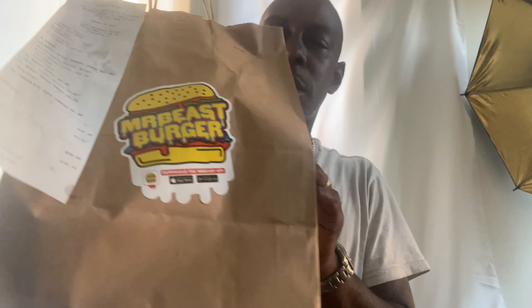Okay, so we're here with Mr. Beast Burger, right? We're going to see what Mr. Beast Burgers tastes like, if it's really worth it. So Mr. Beast is a YouTuber. He donates a lot of stuff, gives a lot to charity. So I decided to try his burger and see what it tastes like, if it's really worth it.